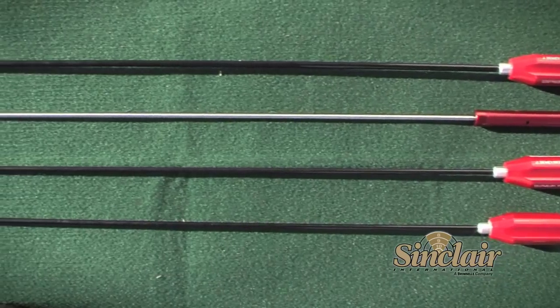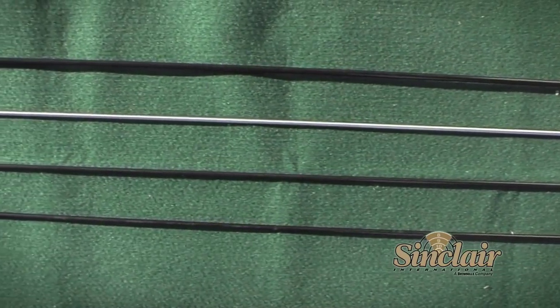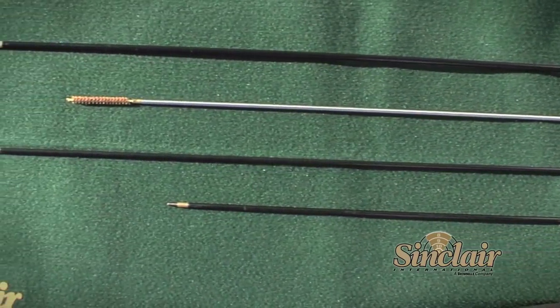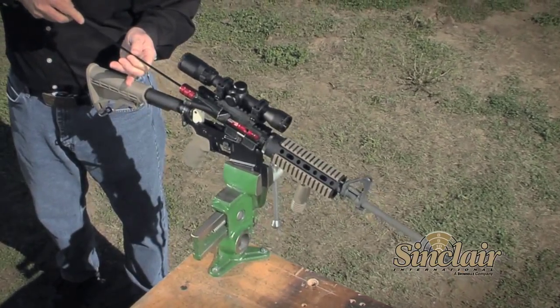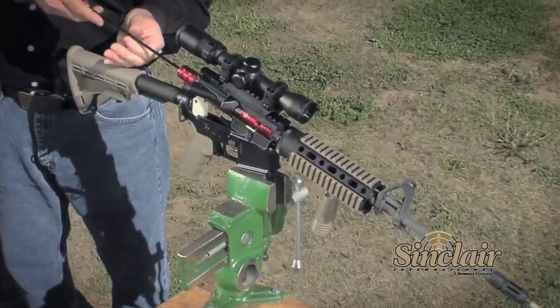And finally, do yourself a favor and start using a single-piece cleaning rod, either coated or uncoated. A one-piece cleaning rod has fewer areas for dirt and grime to collect in, and the better handles provide greater leverage and comfort for tough cleaning jobs.